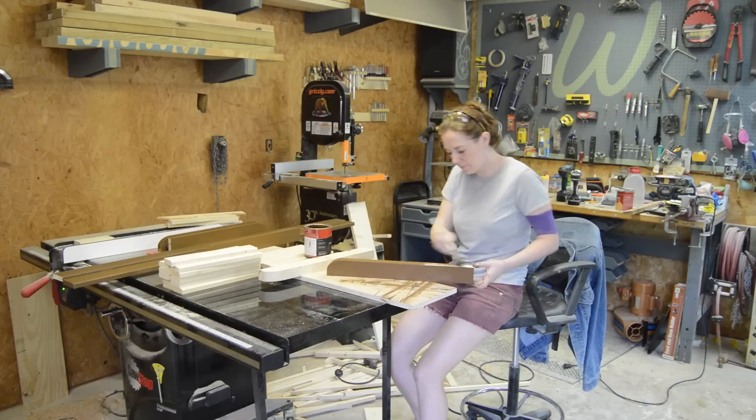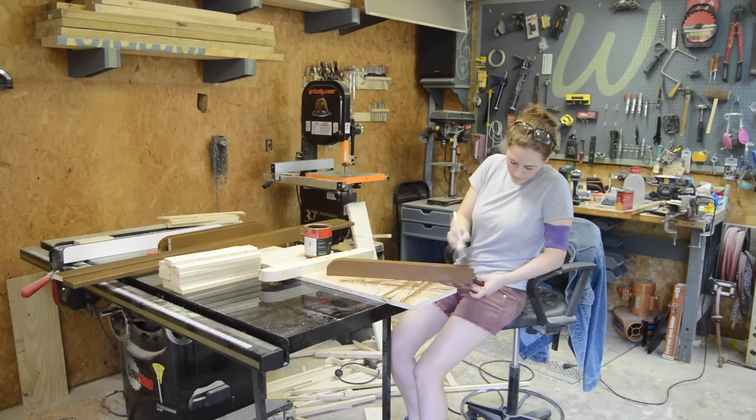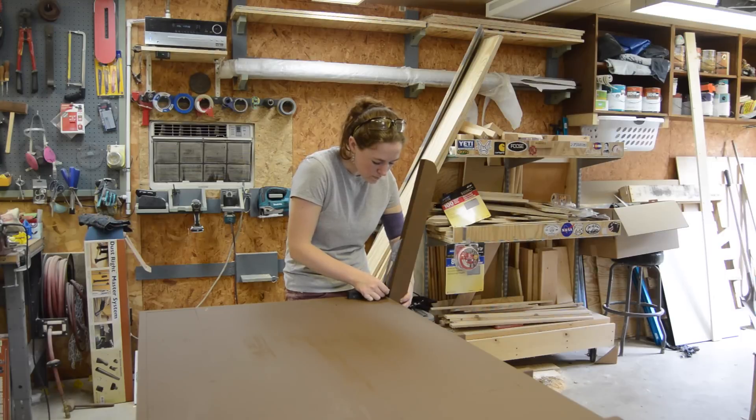Before putting everything together, I decided to give everything a quick coat of paint — the deck as well as all of the back pieces and back supports. Once three coats were dry, I moved on to assembly.